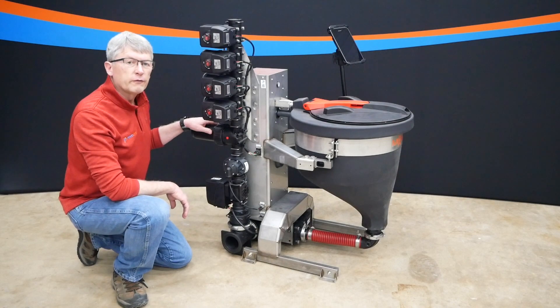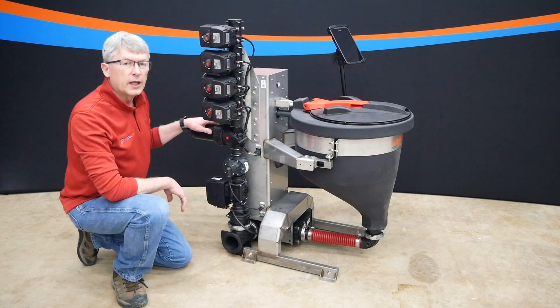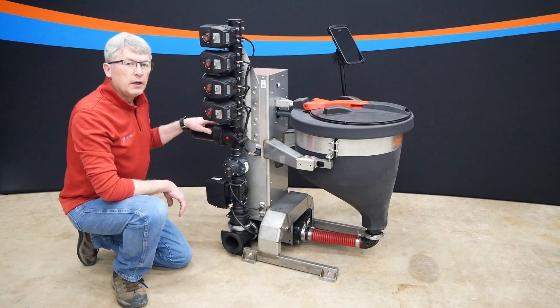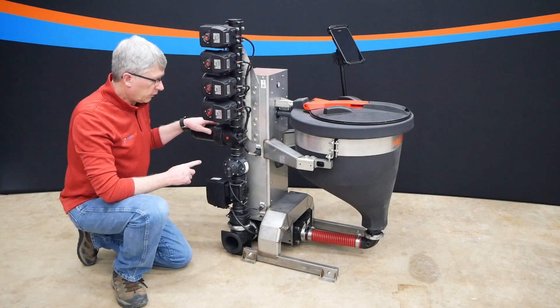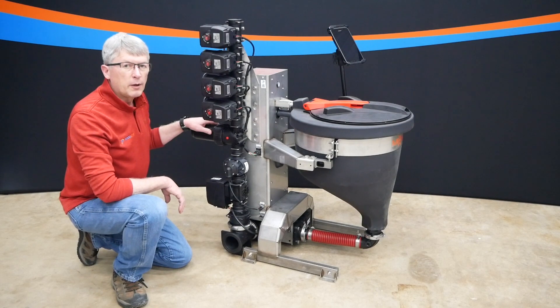I would like to show you some of the features of our MixMate Fusion from this angle. We call it the MixMate Fusion because we have the functionality of measuring by weight in our inductor, but then we can combine bulk measurements through flow meters all mounted on this one compact unit.